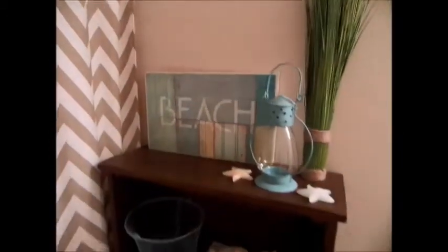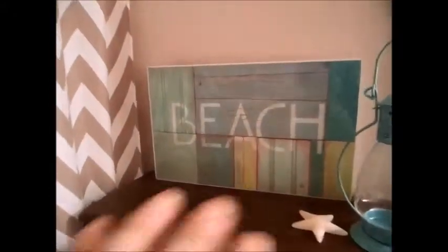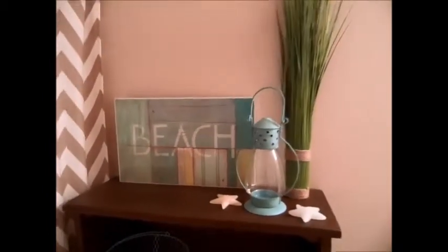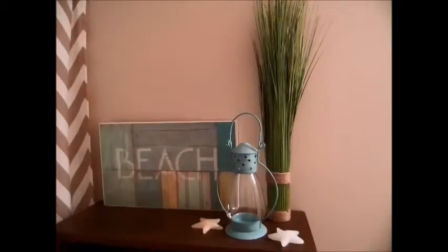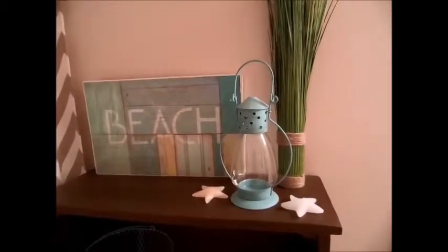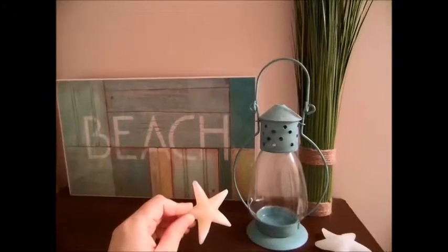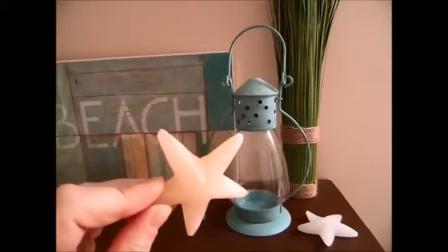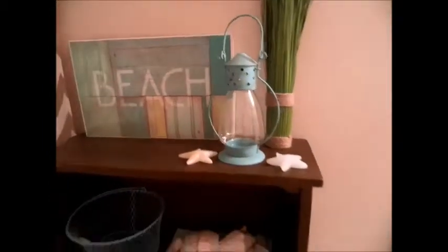Over here is the bookshelf. On top I just have a sign that says 'beach' — it looks like that old repurposed wood people use to create picture frames — kind of a seagrass-type tall display thing. There's a lantern without a candle in it, so that's definitely on the to-do list. And then these two things are actually starfishes that I picked up on a cruise to Cozumel, Mexico a few years ago. I thought they were really cute to bring back — not too big to fit in our suitcase.